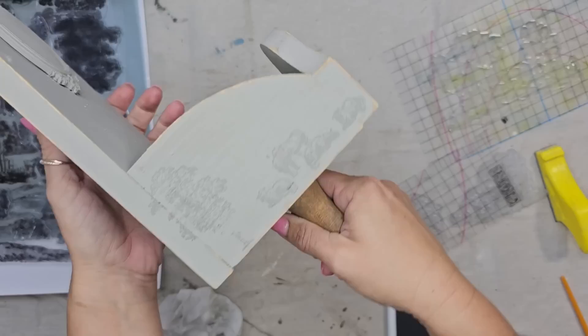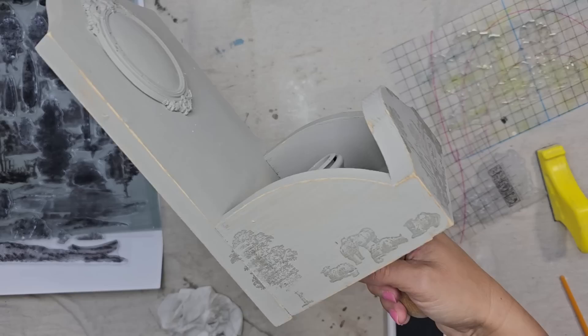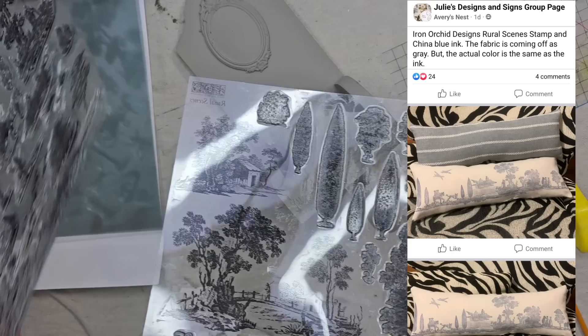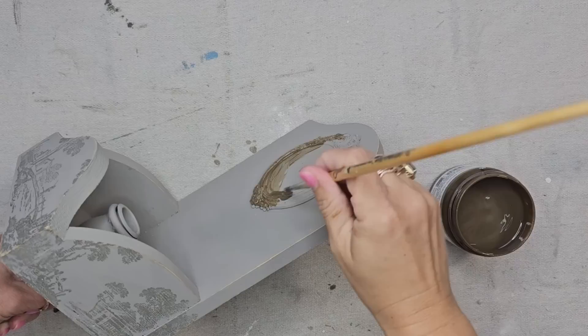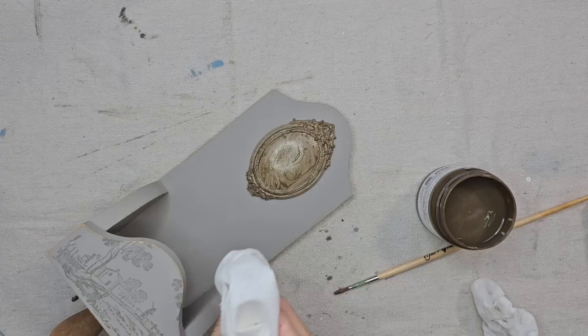On one side I want to stamp this little cottage, and on the other side I'm going to add a little tree and these cute little sheep. I'm going to ink it up with my IOD gray ink and then stamp it on my piece. This is definitely a very tonal look, but that is exactly what I was going for. I recently saw somebody in the Julie's Designs and Signs Facebook group stamp a lumbar pillow with this stamp using the IOD blue china ink and it was absolutely beautiful. On my little oval, I want to add some Fusion antiquing glaze — I think it's just going to bring out all the details of this little frame and also tie in some of the brown wood tones on the handle. You just put the glaze on and then wipe off any excess with a dry paper towel.